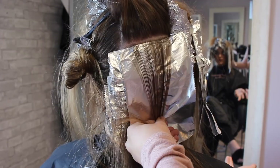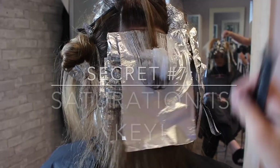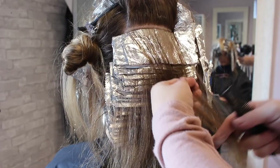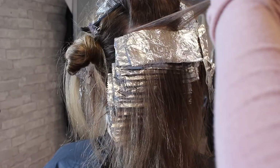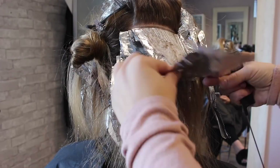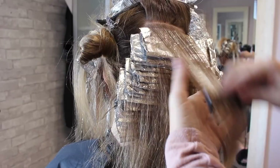Saturation is key. Make sure when you're doing your highlights that you saturate, saturate, saturate. You want enough lightener to penetrate the cuticle and ensure there's no unevenness or splotchiness — that can especially happen with thicker highlights. I like to do baby lights because it's easier to saturate. I go over each section very carefully to make sure every single piece of hair is getting covered.